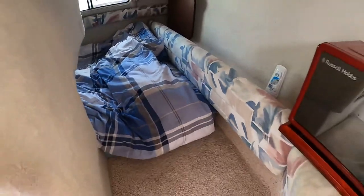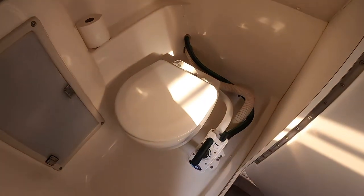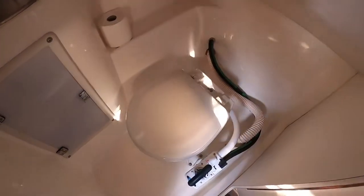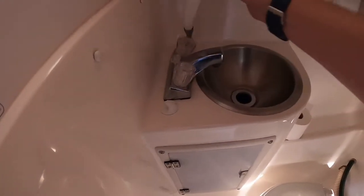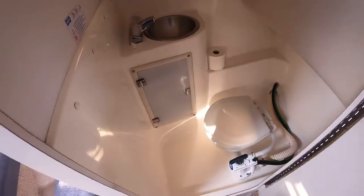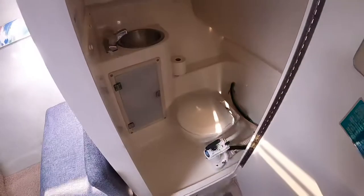The heads is on this side — it's a Jabsco manual toilet fitted at the beginning of this year with all new plumbing. It works really well and goes to the holding tank in the engine bay, or you can have it pumped directly outside. There's a sink with taps and a pull-out shower that you can mount up. The room is almost like a PVC plastic material so it can be used as a wet room, with a drain in the corner going into a sump pump. I can't quite stand in the heads, but my wife can — she's five foot four.